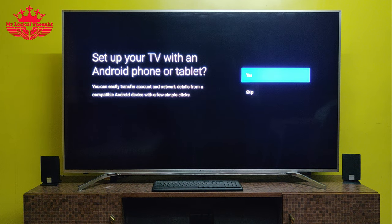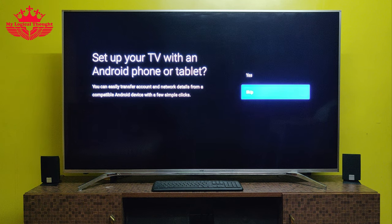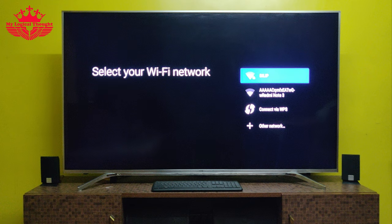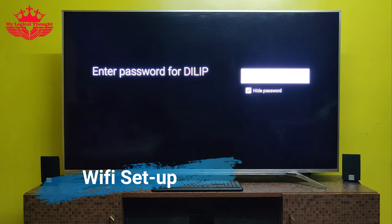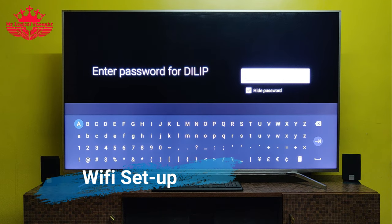An option for setting up Hatvez's hybrid set-top box using a smartphone or tablet will be displayed on the screen. You can also set up the box using the remote control by selecting the option Skip. Now let us select our Wi-Fi access point, enter the password for the Wi-Fi network, and click on the enter option.